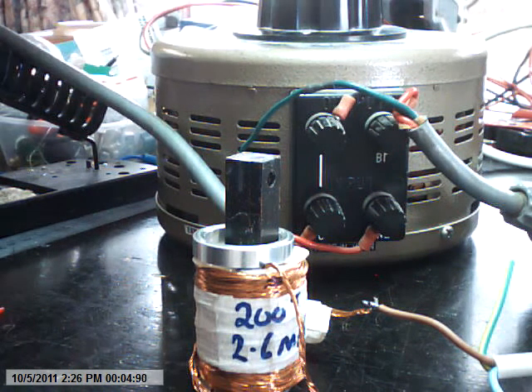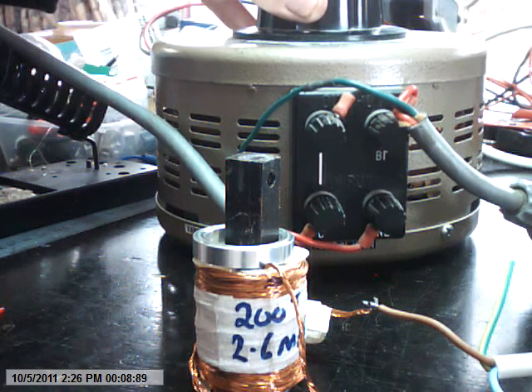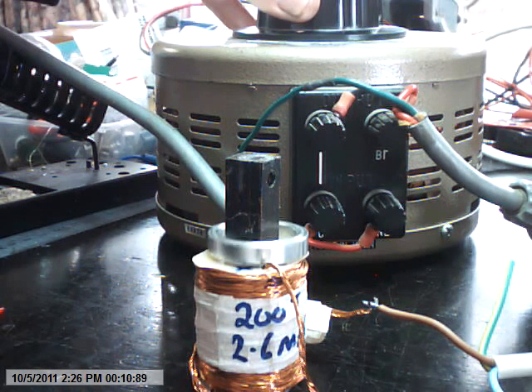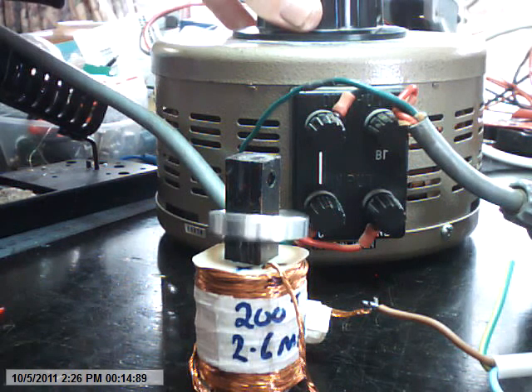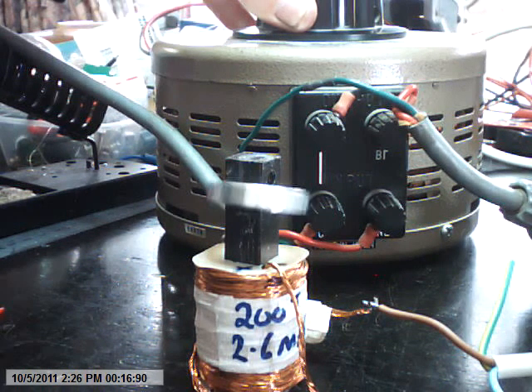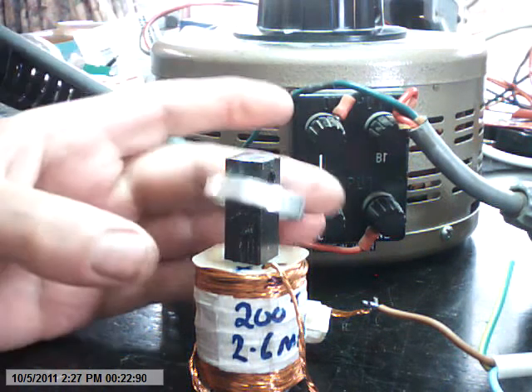Just a quick video about the eddy currents in the aluminum coil. I'll just turn up the voltage on the very AQ. You can see the ring starting to vibrate and lift in place. I think we've got about 15 volts here at a peak. You can see it floating around.